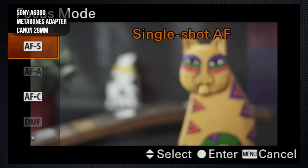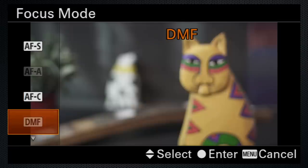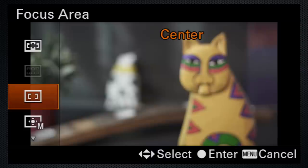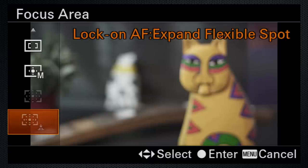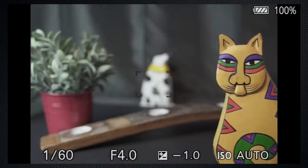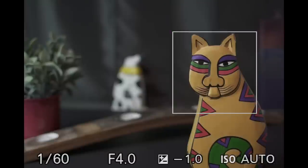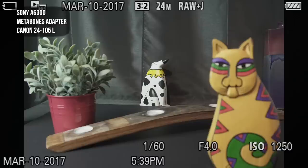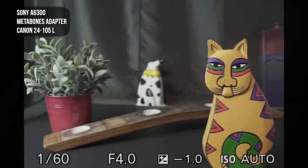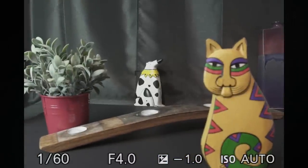Let's see if that carries over to the A6300 with the 28mm. Sadly, no. Continuous is available, but not auto or direct manual. Zone isn't available, and neither are expand or lock-on flexible. Sometimes focus can be fast; sometimes it gets stuck. Face detection works, but eye detection is out of commission. With the 24-105 it really is the same — same features, same performance. Face detect was less cooperative, and still no lock-on, still no IAF.